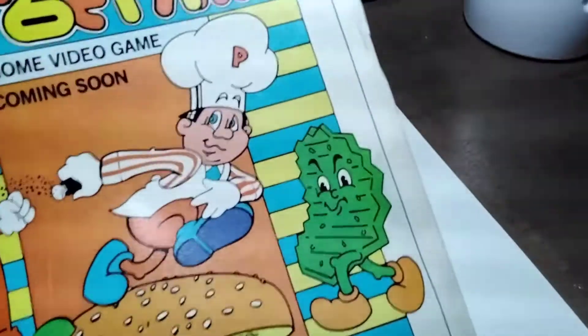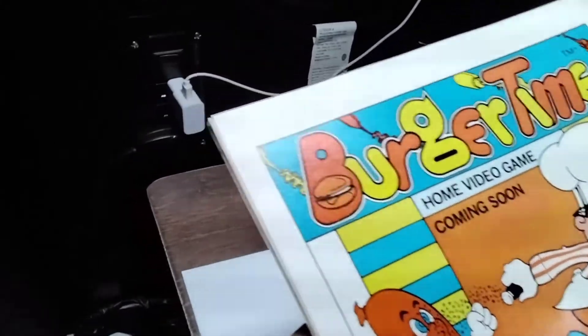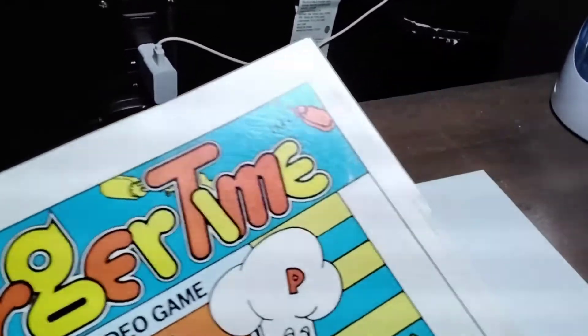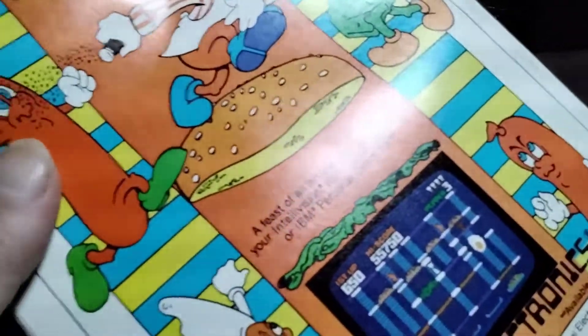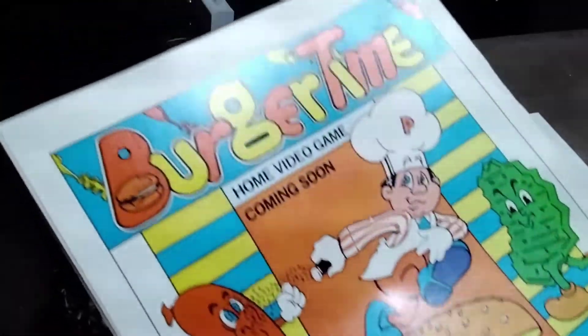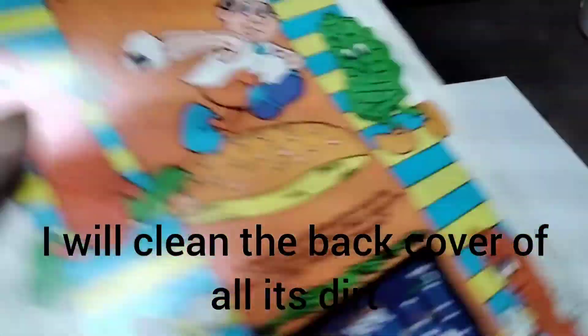I didn't clean it yet so you're going to see the dirt, but you can see that all those indentations that were in the book — there's a trace of one there, so we'll have to work on that corner — but 90 percent of what was on the book is now gone. I consider this experiment a pretty good success. There are only a couple of little spots I'm going to have to deal with using my little iron.